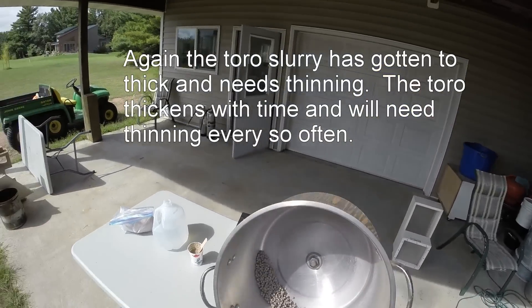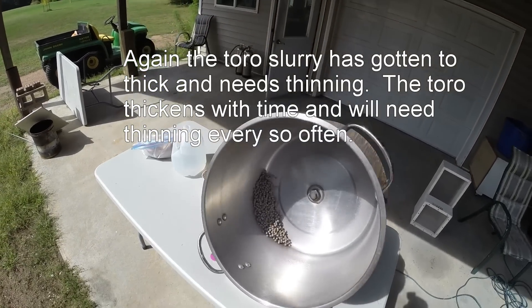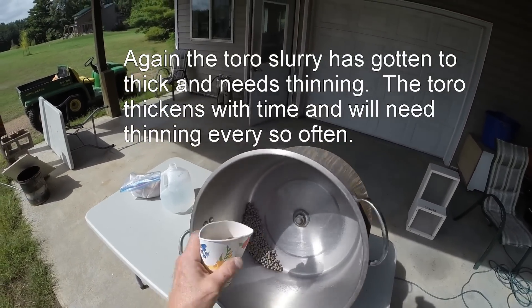It doesn't take much Toro mix and they will start to clump pretty easily. You can see how they are clumping — but not sticking.